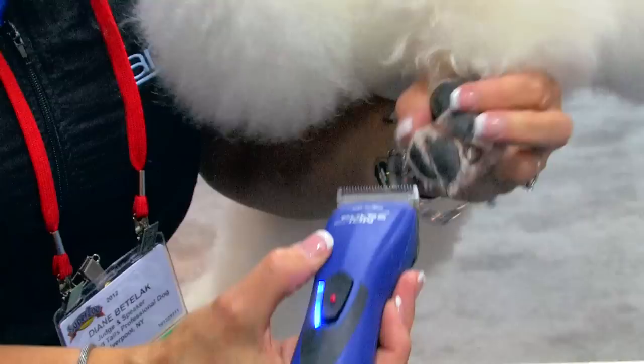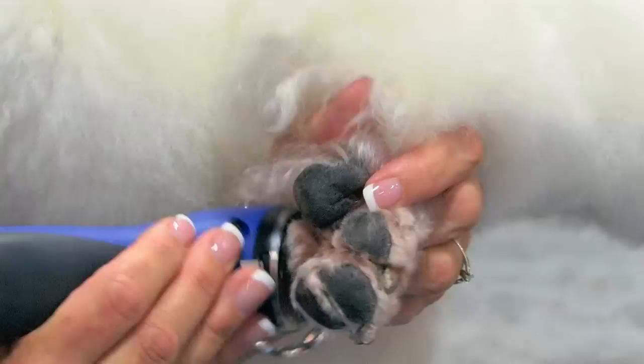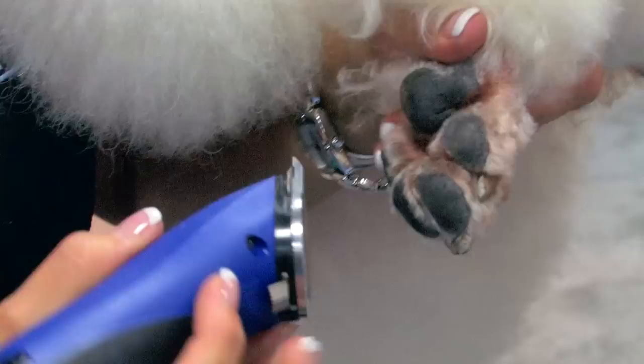Clean out between the pads. It's a good thing you are using a 15 — if you can see at home, there's discoloration on the bottom of her foot. It looks like she does kind of chew or lick on her feet a little bit, or even a chemical burn from some grass fertilizer.